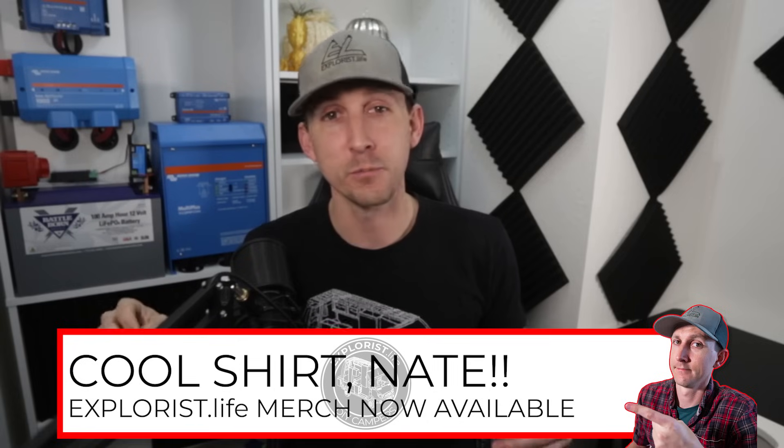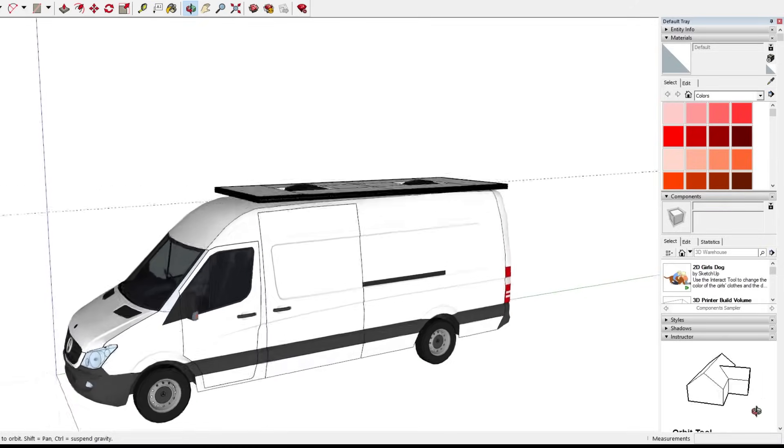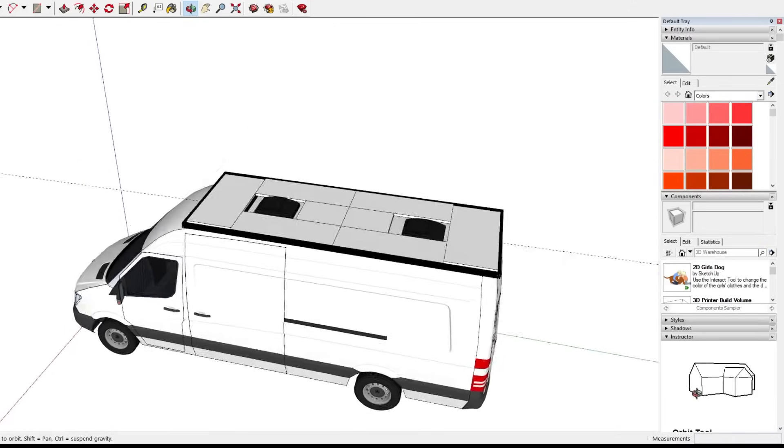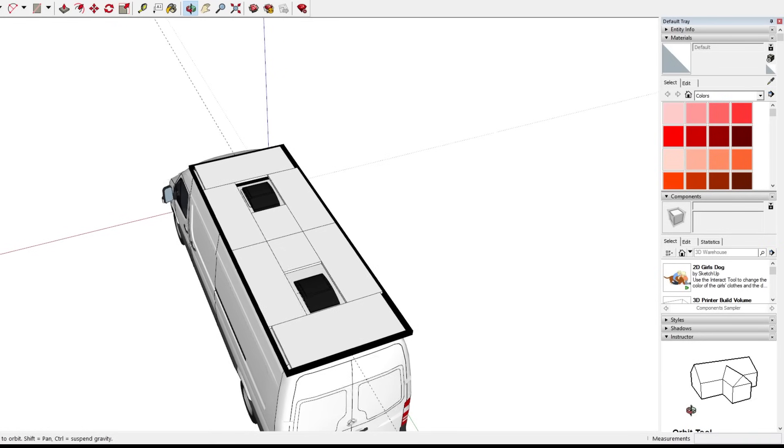So the moral of the story: unequal solar panels can be used in the same array, but proper array planning is critical to avoid inefficiencies. If array inefficiencies are unavoidable, make sure you know this ahead of time and account for it in your power audit. Once you understand these concepts, you can have some fun mixing and matching solar panels to work around vent fans, air conditioners, or whatever else you have mounted on top of your camper.